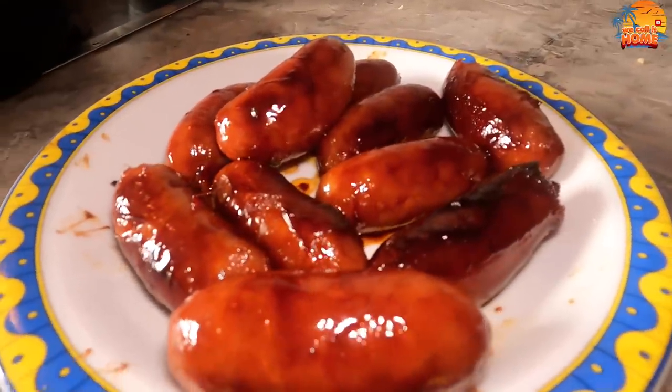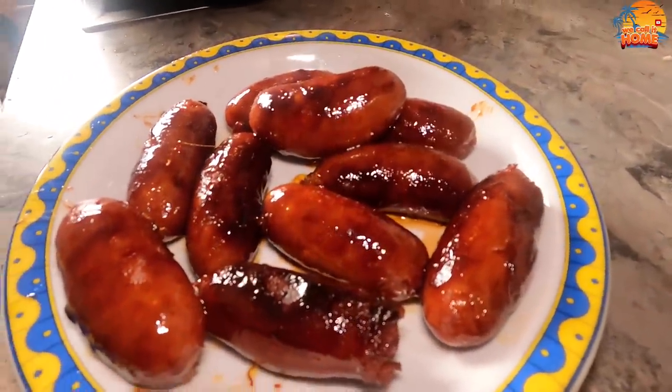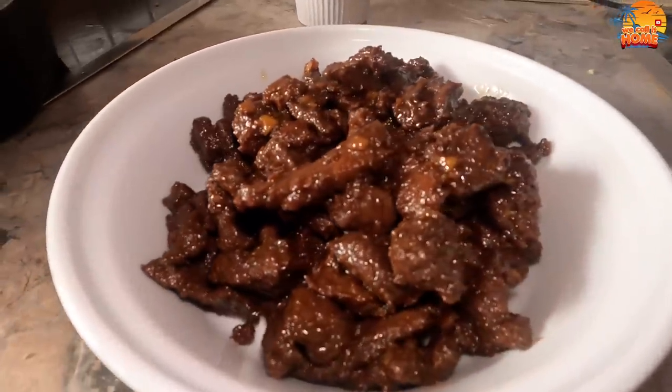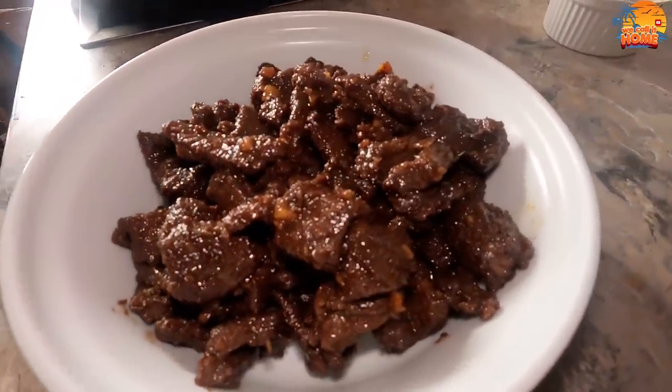Hi guys! For today's video, Archie is going to cook a typical Filipino breakfast for us. The longanisa is already prepared, but the beef tapa, Archie has to marinate first. So now he will show you how.